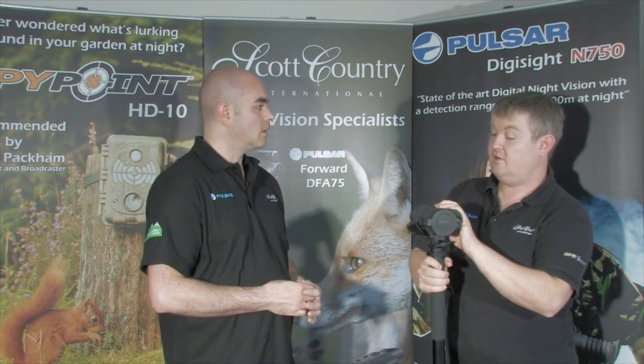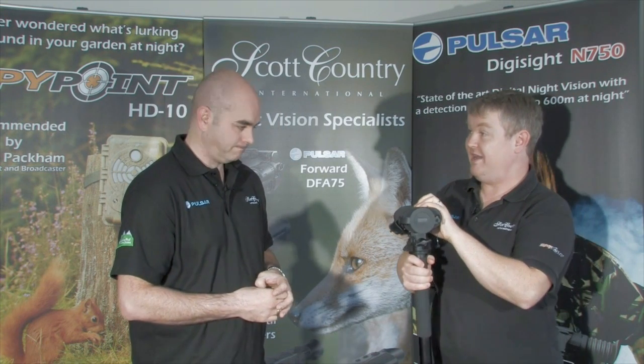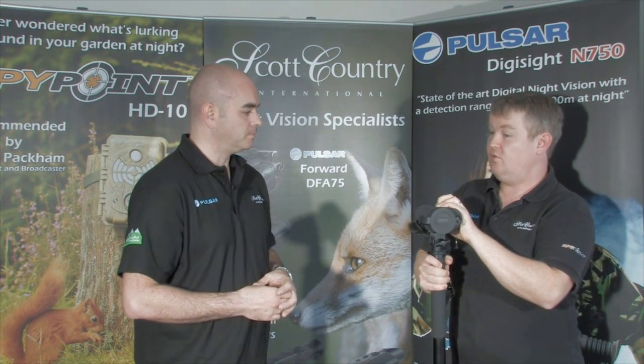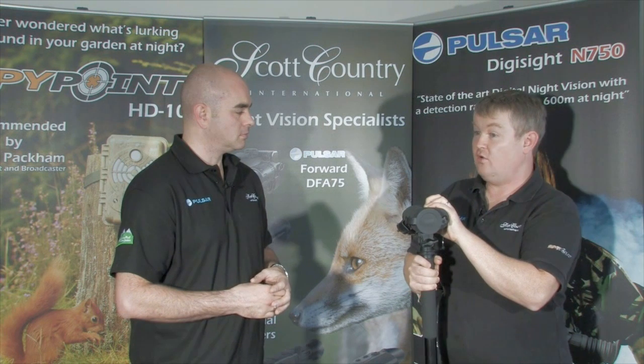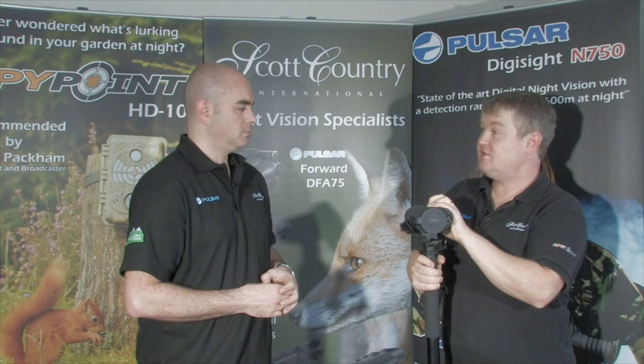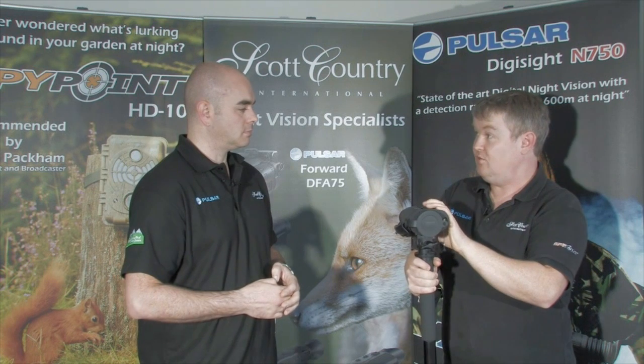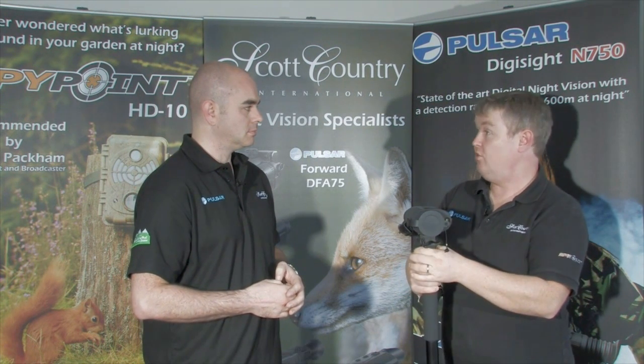Intrinsically, thermal imaging and traditional night vision are very different. A thermal imager is seeing an infrared heat source — so whether you're looking at a badger, a fox, a roof of a house, or a vehicle, you'll see a heat signature coming from it. Whereas with night vision there's no heat signature — you're just seeing infrared to view at night. The human eye is much more susceptible to seeing heat sources. At the distances this covers, you wouldn't see it with a normal night vision device at all.